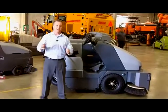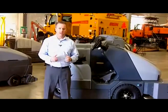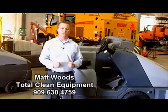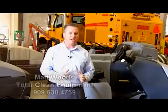If you have a need to sweep outside or at a construction site, you've come to the right place. Hi, my name is Matthew Woods from Total Clean Equipment Company. I have over 15 years of experience sweeping outside and sweeping construction sites throughout Southern Nevada and Southern California.